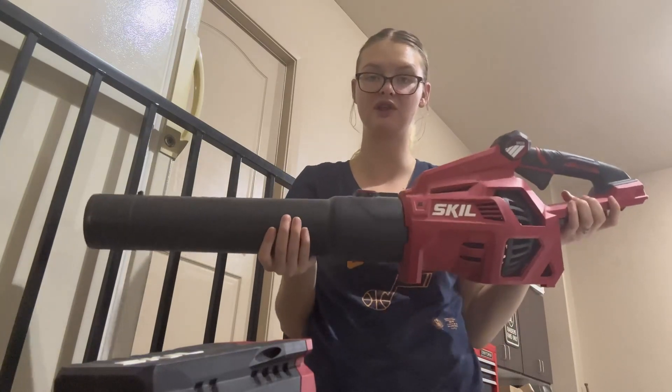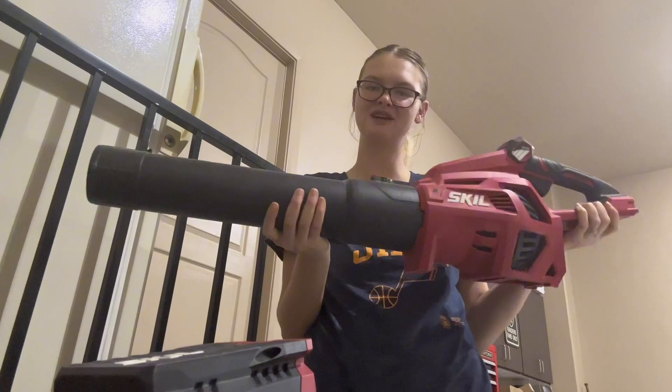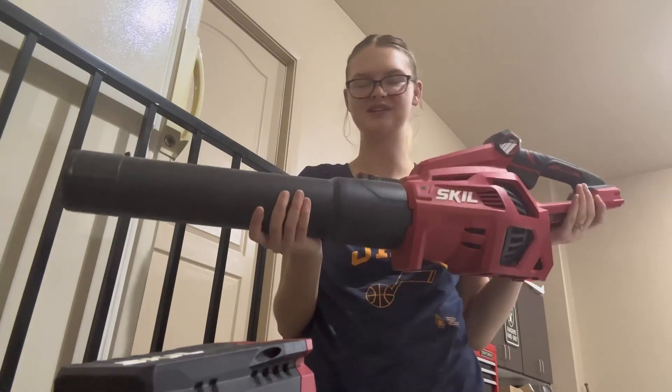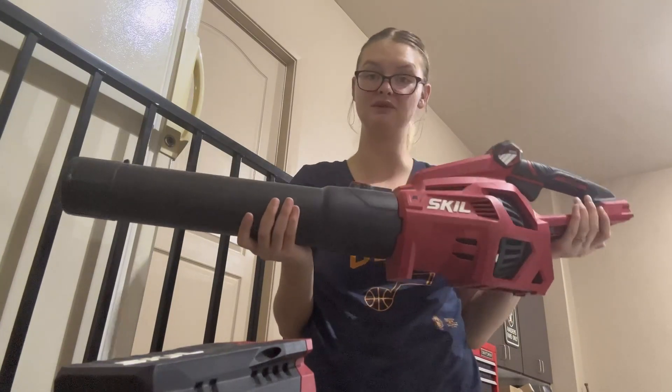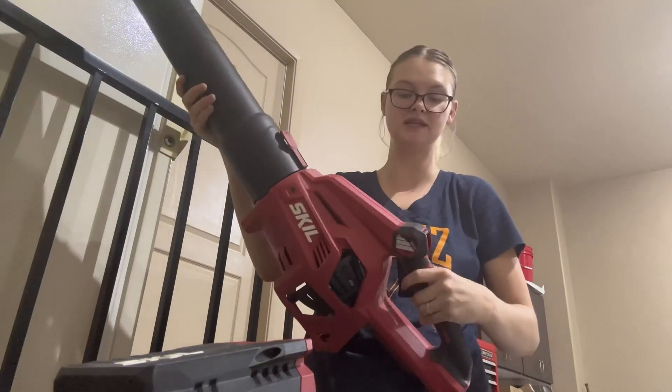I was on the hunt for something that we could use for our yard to make sure we get those leaves cleaned up, especially since fall is coming around. We needed something to just make sure we could put all the leaves in a pile. This product has been super great, super easy to use.